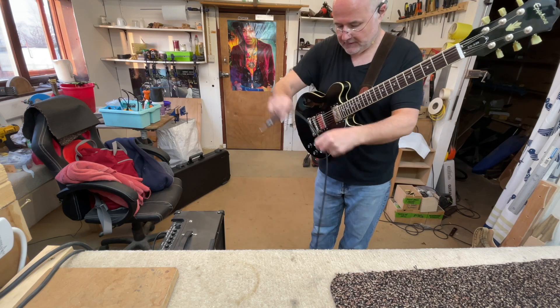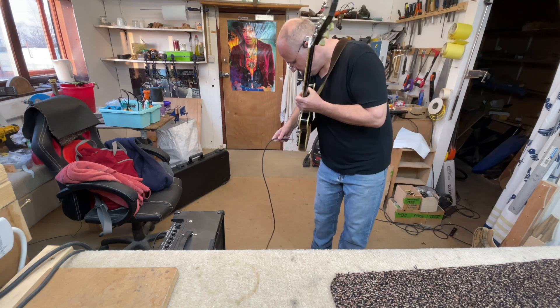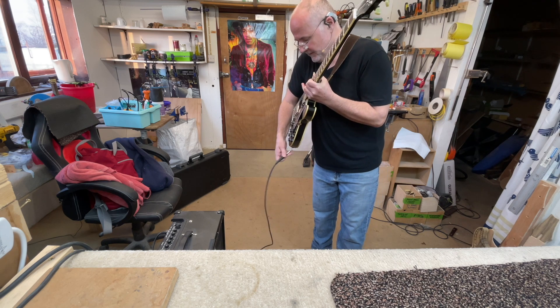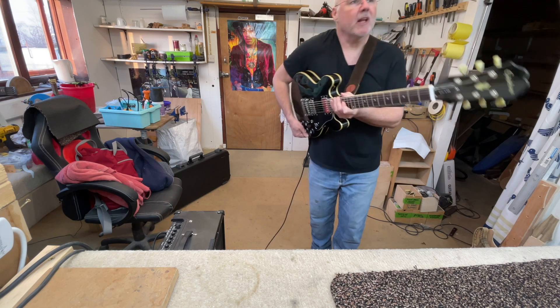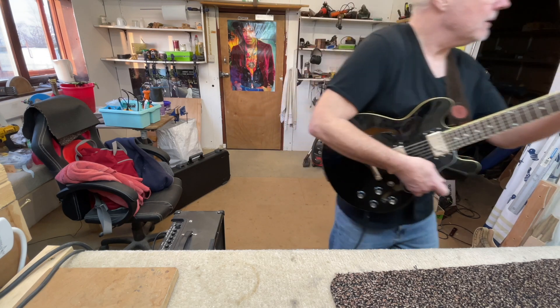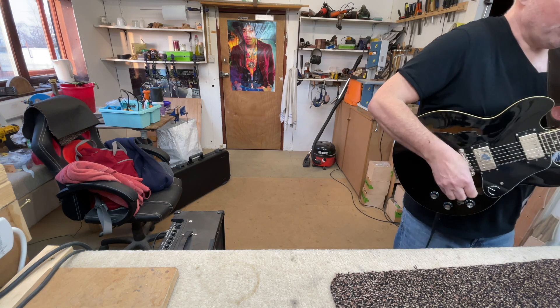I've been very bad recently and not demoed any guitars, and I'm actually not stuck with this Katana long enough to get a sort of working sound that I like out of it. So I ought to really — bear with me.